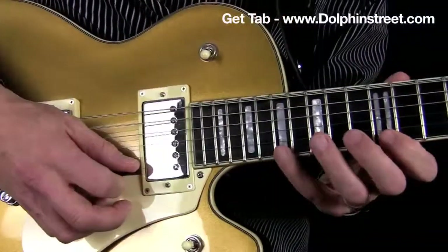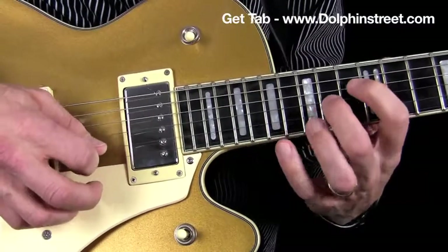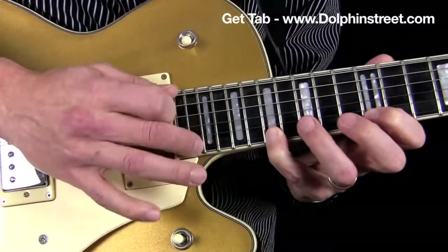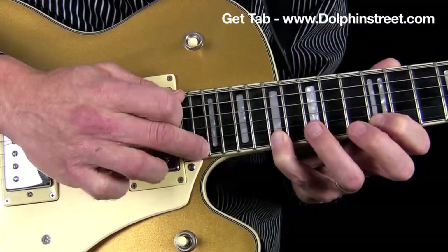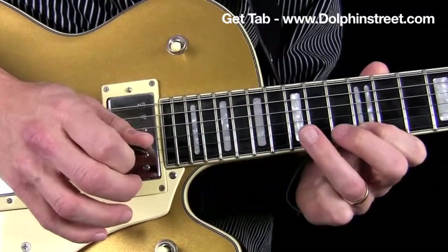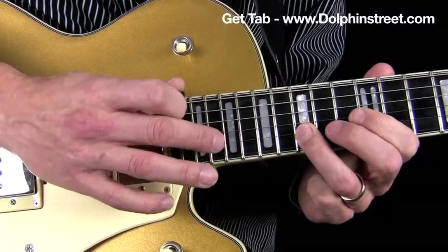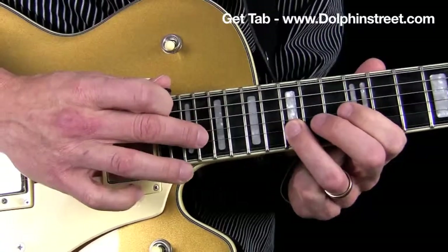And then I do a hammer-on with the pinky here. And then I tap here. And then I pull off with the middle finger on the right hand. Then pull off with the pinky on the left hand. And then I hammer on to the B string here with the ring finger. And then with the right hand, middle finger, tap.